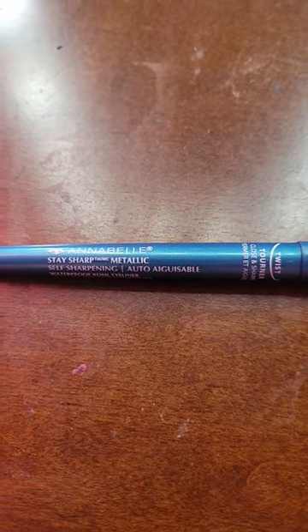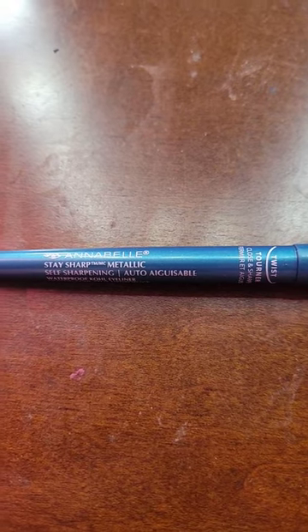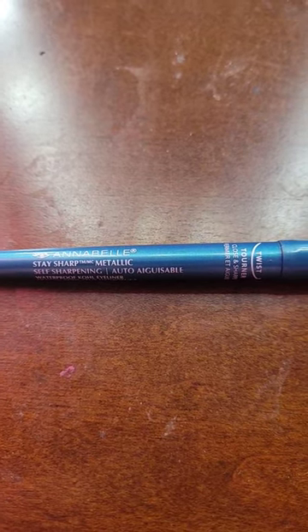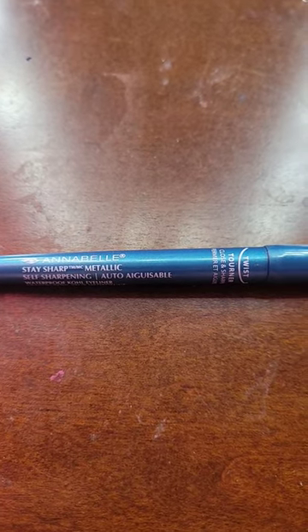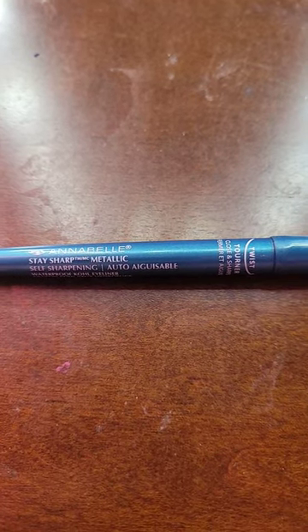I love to use this in the waterline for that pop of color since I have blue eyes, or any makeup tutorial where I want a pop of color. It is really good.